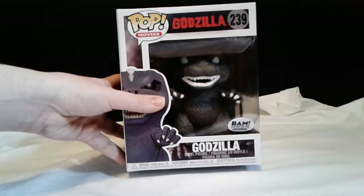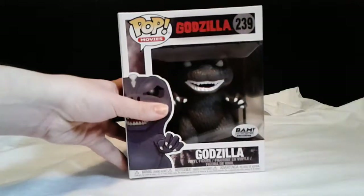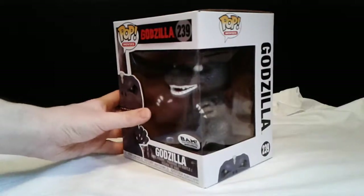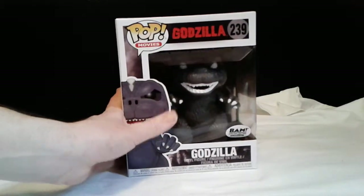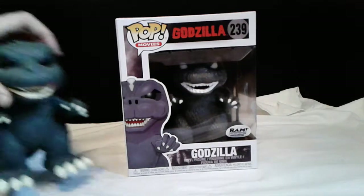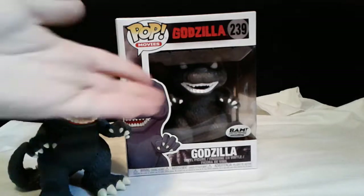When I first saw it, it's got a different paint scheme and a different design to it. I don't know that much about this one because I just saw it at Books-A-Million and it looked pretty cool. It's basically just like the regular Funko Pops — like the other Godzilla ones — just with a different paint color.